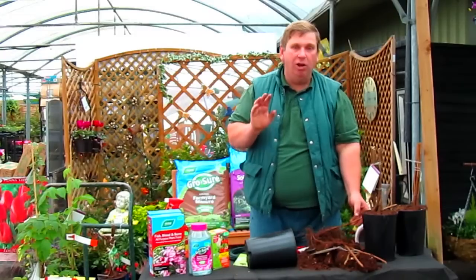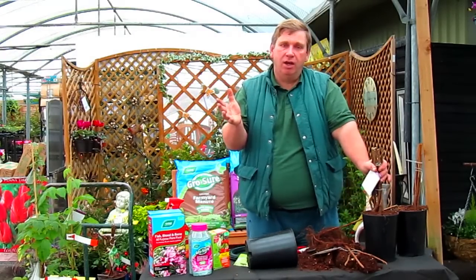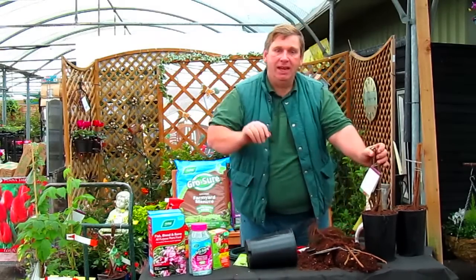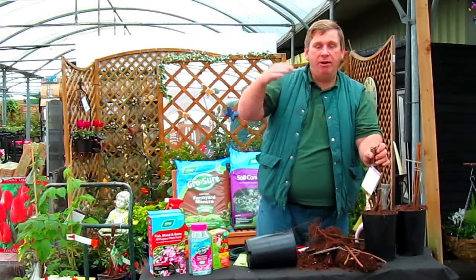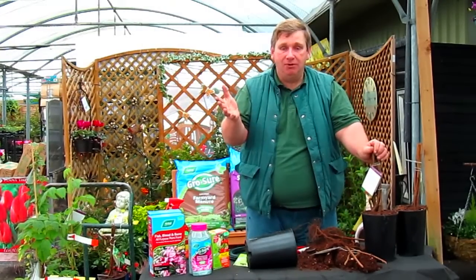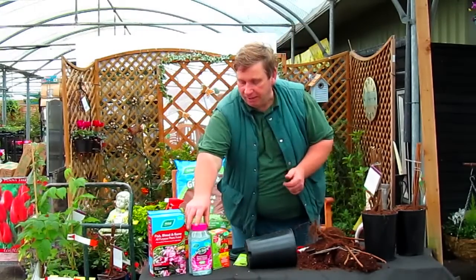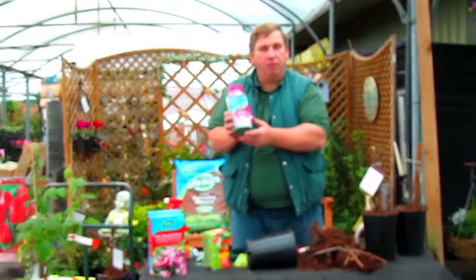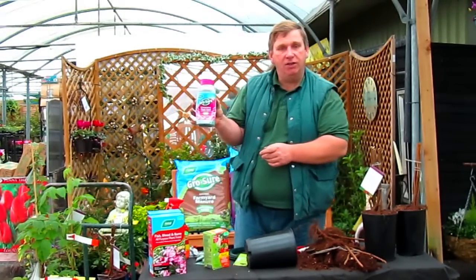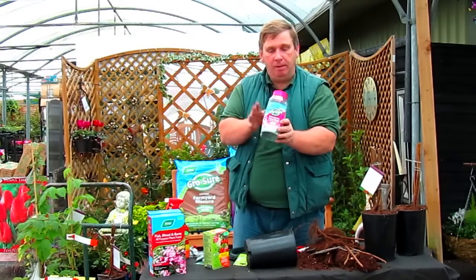Autumn fruiting raspberries are a lot easier. When the plants have finished fruiting, normally around October time, all you need to do is prune them right down to ground level. Then in the spring the new shoots that appear will carry the crop that normally starts to get ready around August or September in the same season. Now raspberries are a very hungry plant so it's vital to give them a top dressing of slow release fertiliser. This one here is a Westland ericaceous feed because remember they are acid loving plants, and this gives them a lovely boost all through the season.